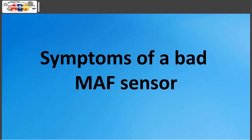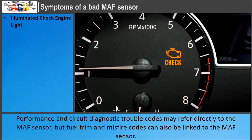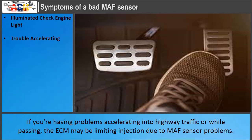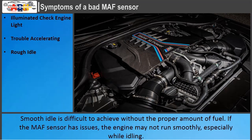Symptoms of a bad MAF sensor: An illuminated check engine light may appear, with performance and circuit diagnostic trouble codes referring directly to the MAF sensor; fuel trim and misfire codes can also be linked to it. Trouble accelerating — if you're having problems accelerating into highway traffic or while passing, the ECM may be limiting injection due to MAF sensor problems. Rough idle: smooth idle is difficult to achieve without the proper amount of fuel, and if the MAF sensor has issues, the engine may not run smoothly, especially while idling.